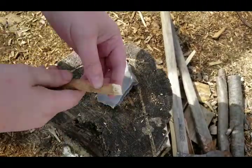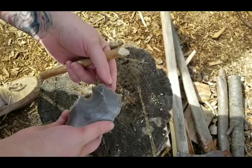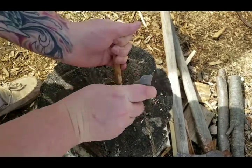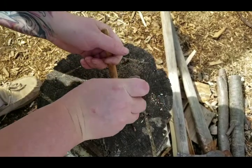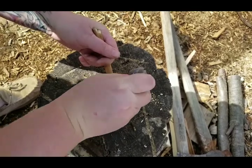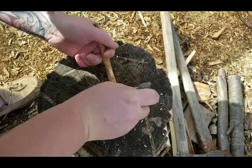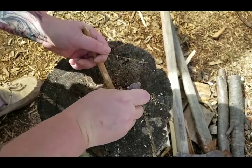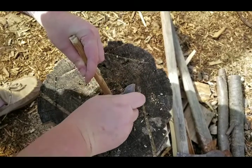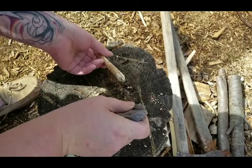I'm wanting to round these ends a little bit, and instead of sitting here and carving away with a little piece of stone, I've got a big chunk of Georgetown flint with a nice sharp edge. So I'm using this as a hand axe. It's pretty effective. Granted I will have to do some fine tuning with the little pieces of flint, but this ain't doing too bad.